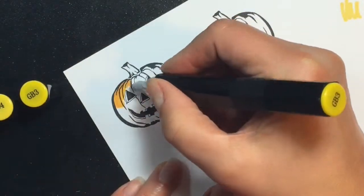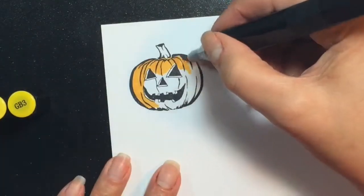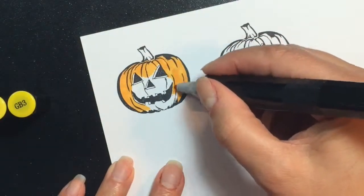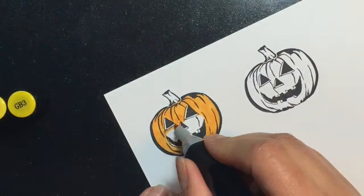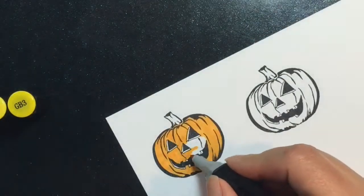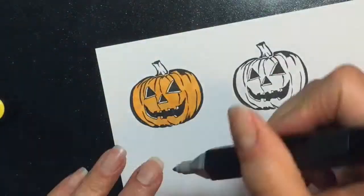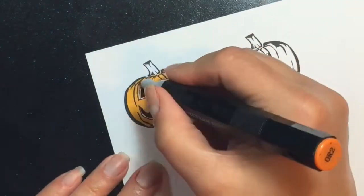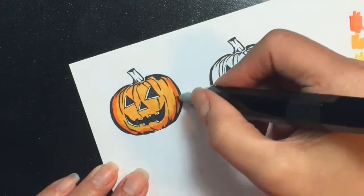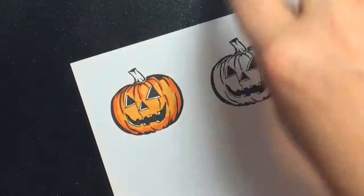The caps on the Spectrum Noirs aren't necessarily exactly the color that you see when you put them down on paper — on this one I'm using a lighter color that looks like yellow on the cap, but when I put it down it's actually a darker orange. I sped up this portion of the video so it wouldn't be too painful to watch, and I'm going in with a darker orange on the ridges of the pumpkin to make it look a little more realistic.